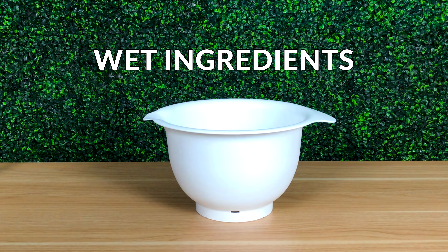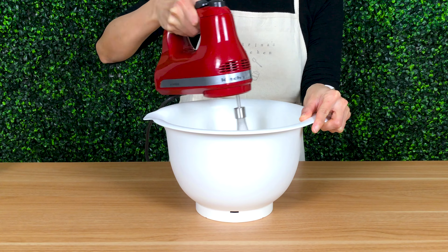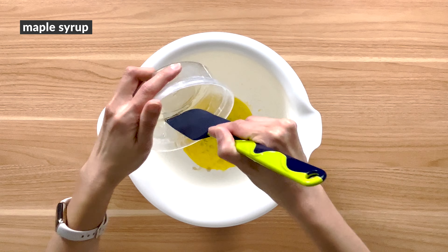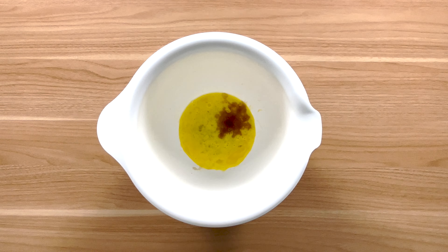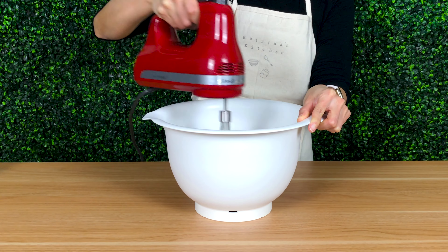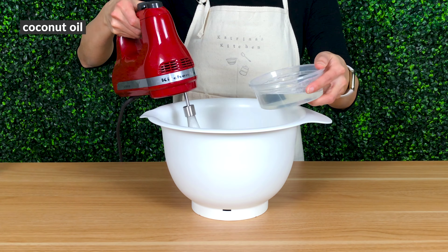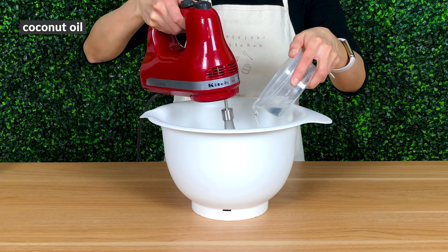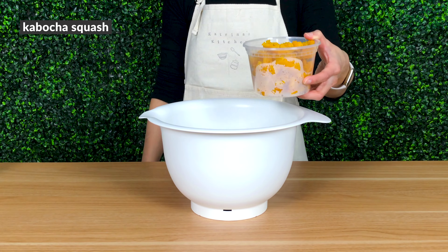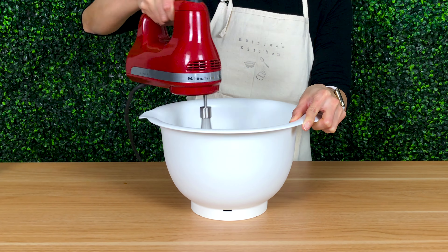In the other bowl, pour in your room temperature eggs and whisk to break up the yolks and whites. Then pour in the maple syrup, vanilla extract, and 150 grams of the sugar, and whisk for about 30 seconds until the mixture is smooth and slightly thick. Next, while whisking, slowly pour in the coconut oil until it's fully incorporated. Lastly, add in the kabocha squash and whisk until it's nice and smooth.